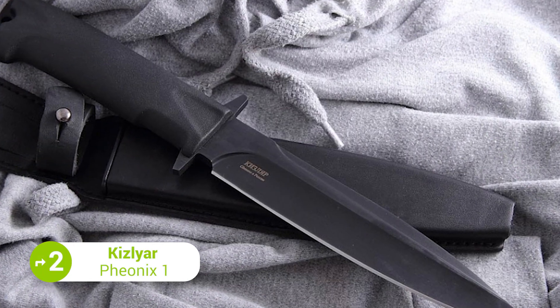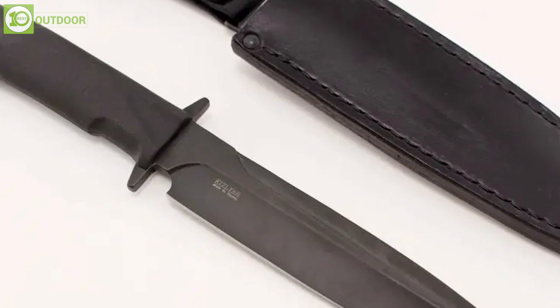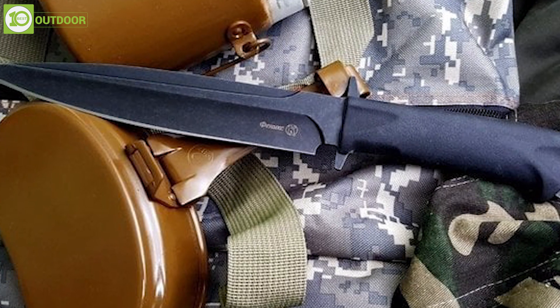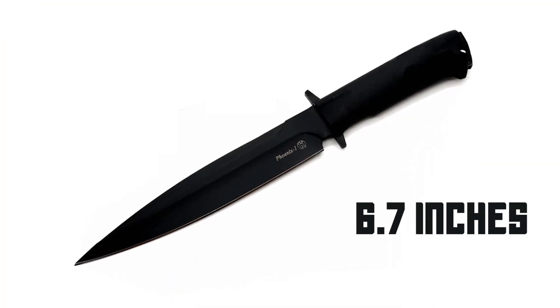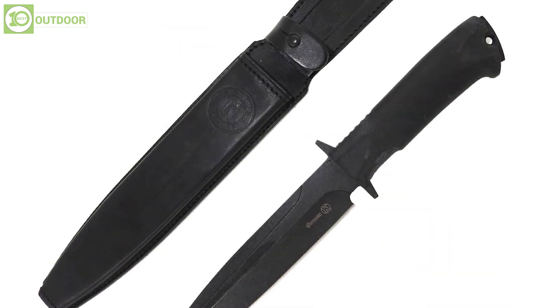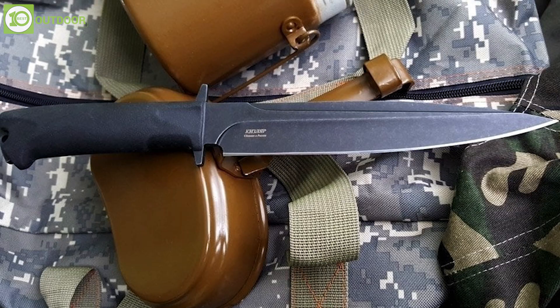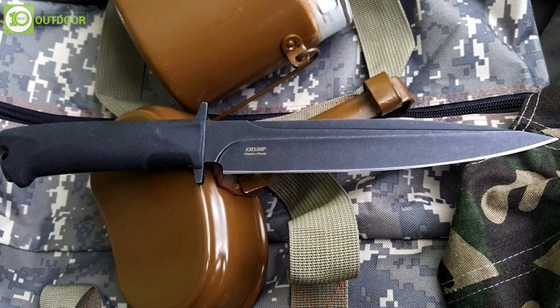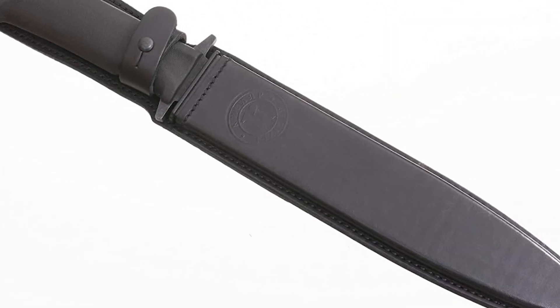The Kizlyar Phoenix One is a tactical knife produced by Kizlyar Supreme, a company based in Russia. The knife features a full-tang design and is made from high-quality corrosion-resistant steel. The blade is about 6.7 inches long for better reach and convenience during any tactical mission. Its handle is made from textured Elastron, making it grippy in any tactical scenario. The knife also comes with a genuine leather sheath for easy carrying and storage.